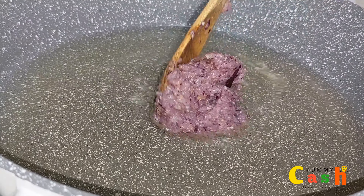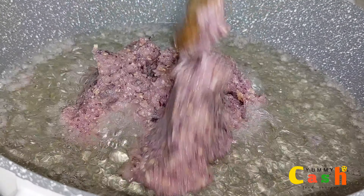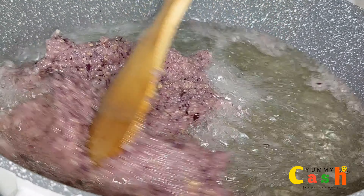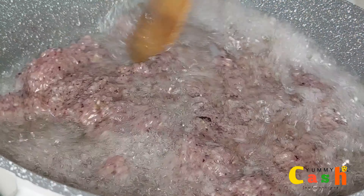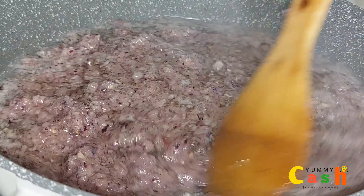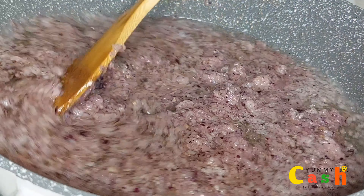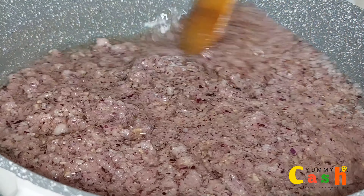In this large pan, I've heated some oil. I will add in the blended onions, gingers, and then garlic. I will give it a very good stir. After stirring the blended ingredients in the oil, I'm going to leave this to cook for about 10 minutes on a medium heat.